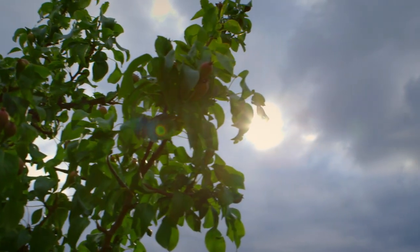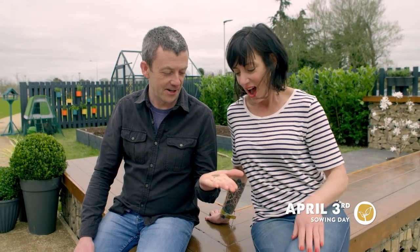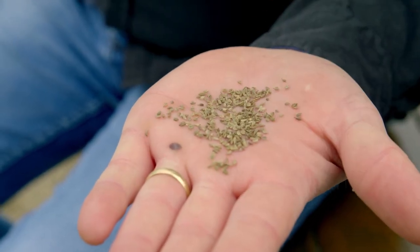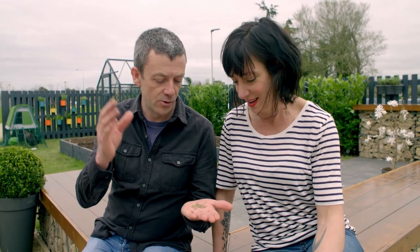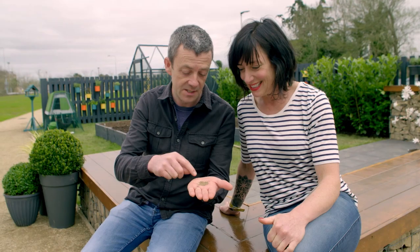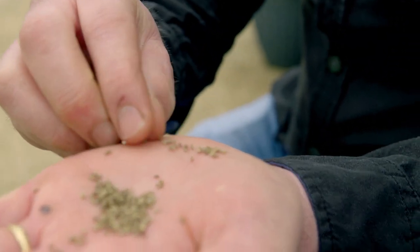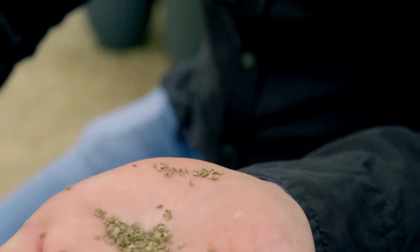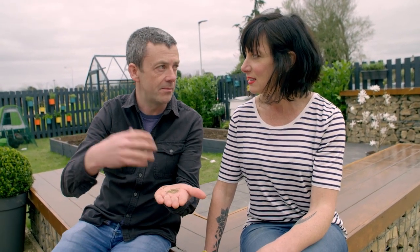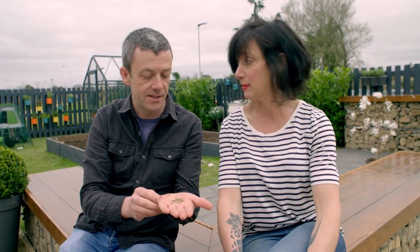Check this out — carrot seeds! Look how small they are. First thing to say is do not ever sow carrot seeds on a windy day because they'll just all blow away. They're paper thin and really light and feathery. If you tried to space them out the right width for a carrot, it would take you all day. What we actually do is sow them a little bit thickly along the row. Then in a couple of weeks' time we'll come back and do what's called thinning them out — basically removing every second or third one to the right spacing.